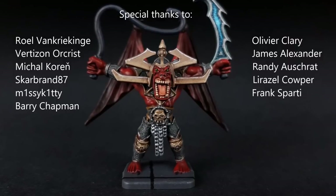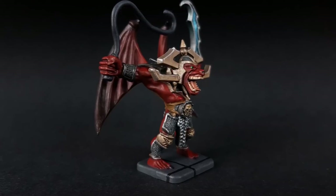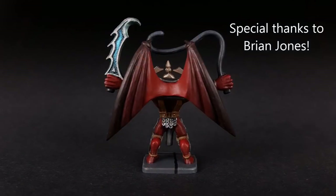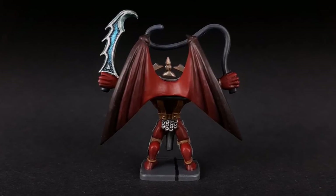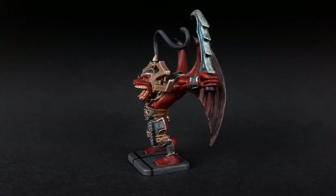And there you have it — the Gargoyle from HeroQuest. Thank you very much to all my Patrons for supporting these videos, and for putting up with my crazy choices for videos. And also a special thanks to Brian Jones for sponsoring the channel. If you own HeroQuest and haven't painted your minis, wipe the dust off the box and give them a go. I hope you enjoyed this video and thanks for watching.